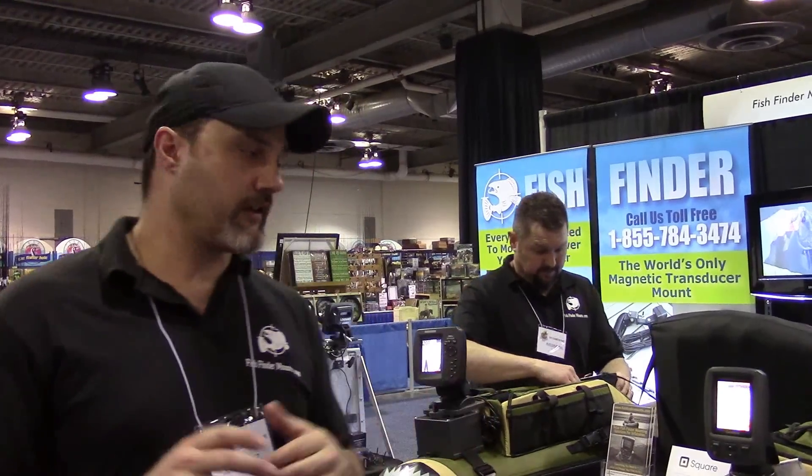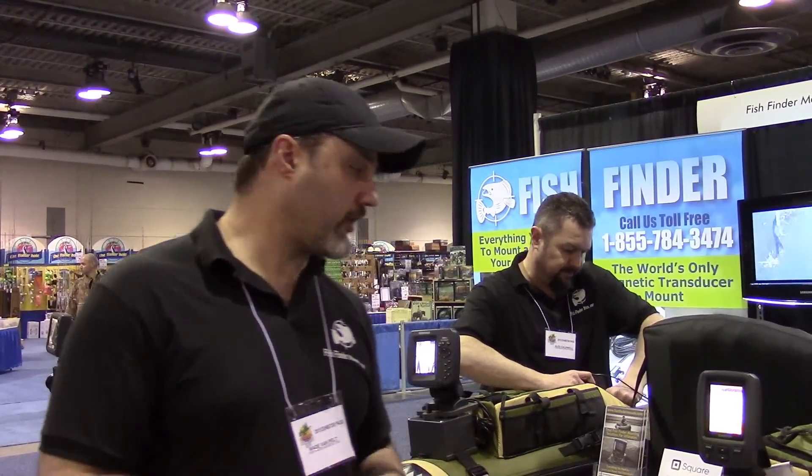Hey everyone, this is Wade from FlowTube Fanatics at FishFinderMounts.com. You can call us at 1-855-784-3474 to get your perfect fish finder mounting solution today. We are here at the Calgary, Alberta trade show in early February, and we're having a great time. It's getting close to closing, so we wanted to take a moment to do some videos for you.